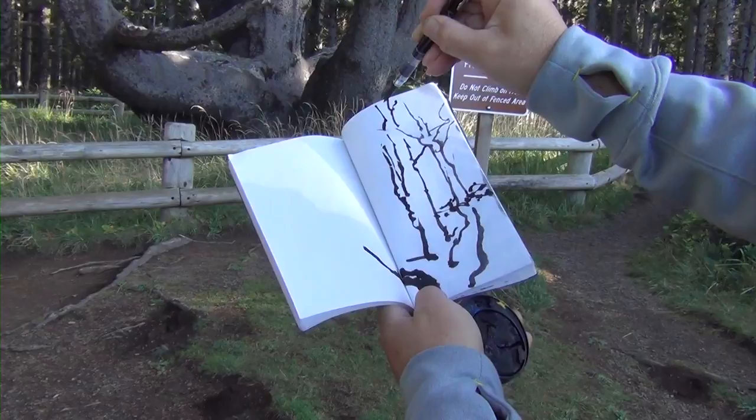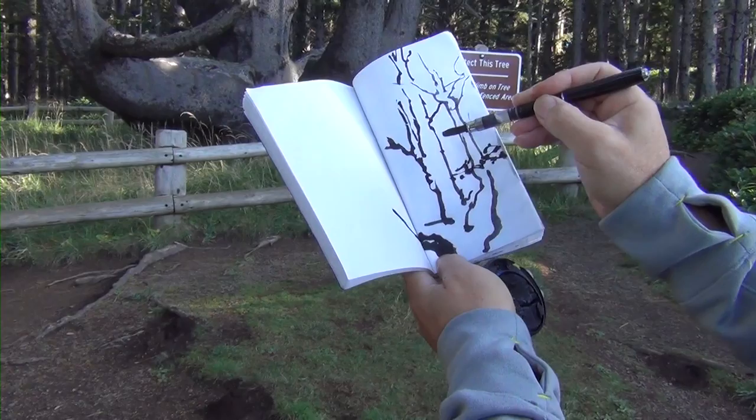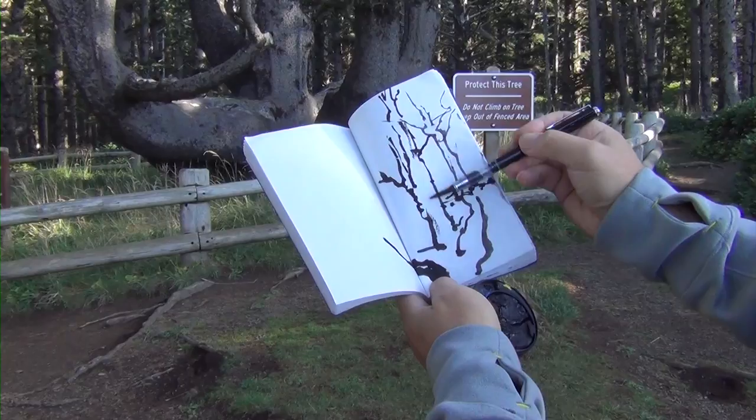There's a little branch here — that's nice. I'll use dry brush to get some texture. We're not really concerned with light, but it's good to have some.